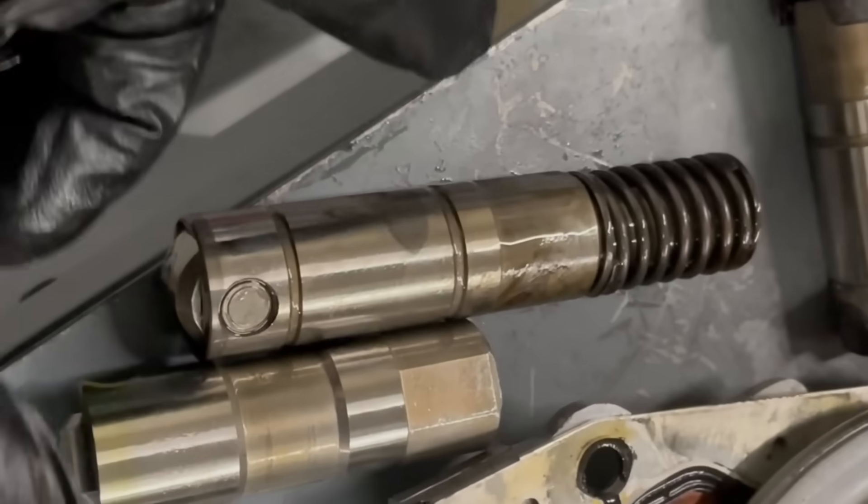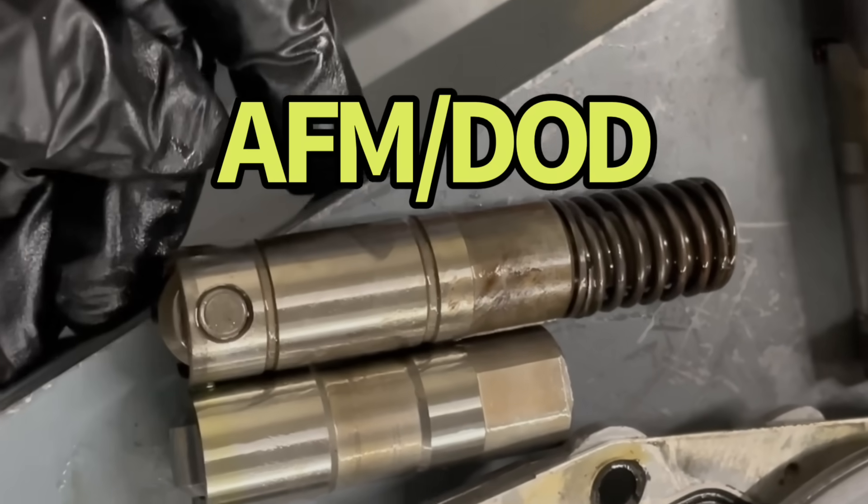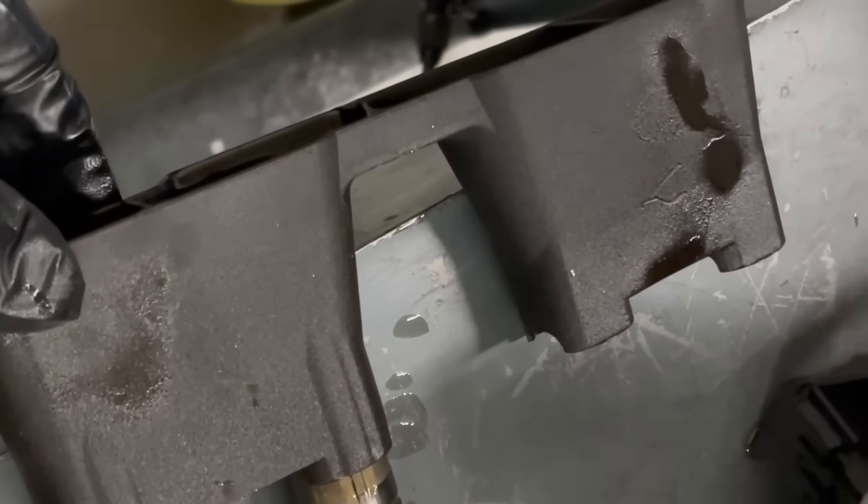So this gives you an idea of the difference between a factory style lifter and a DOD lifter — much, much longer. We're also going to have to change the lifter trays.